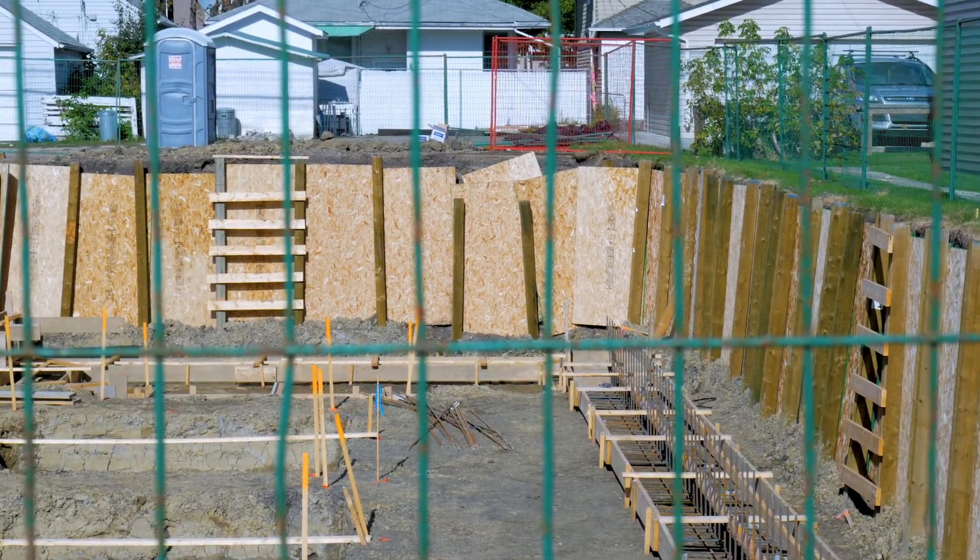We drill screw piles into the ground and then basically put in steel metal beams, as well as sheet it with 7-8 plywood to ensure the safety of the neighboring properties.